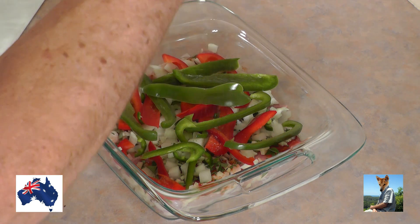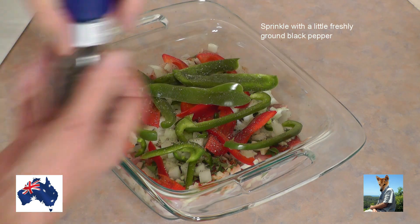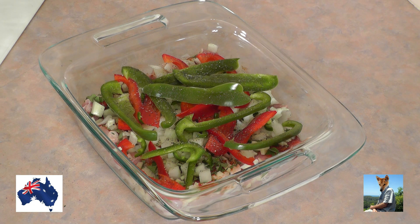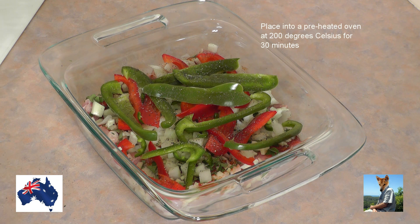Now the only thing left to do is sprinkle with a bit of pepper — not a lot, just a little. I'm going to pop that into the oven, which I've preheated to 200 degrees. It's going in there for half an hour — just half an hour at 200 degrees. I'll bring it out and then we'll put some more ingredients on there and it's going to be fantastic.